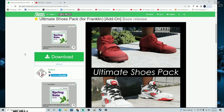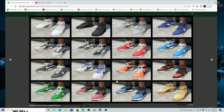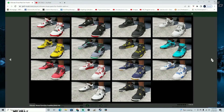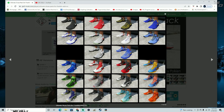Hey guys, welcome back to the channel. In today's tutorial we are going to cover how to install the Ultimate Shoes Pack for Mr. Franklin. I really believe that Franklin deserves to have some proper shoes in the game. Let's take a look at what they look like — as you can see, you're going to have a lot of options if you manage to install this. There's a really large variety of shoes you can use for Mr. Franklin.